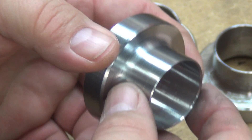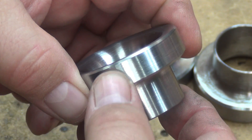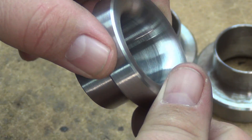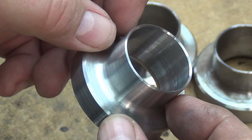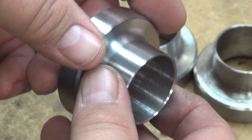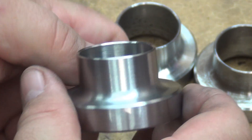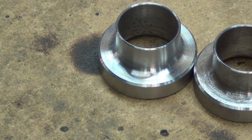I mean, that's super nice right there. And you can see the inside - no chatter. I'm just super pleased with how these are coming out. I've got a few more to do and I'm gonna keep a bunch of the blanks.